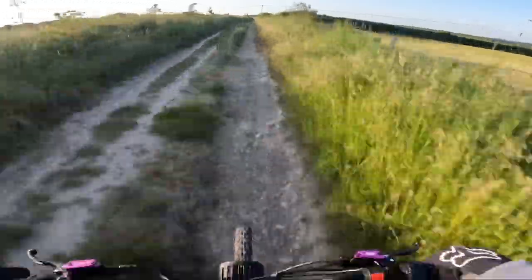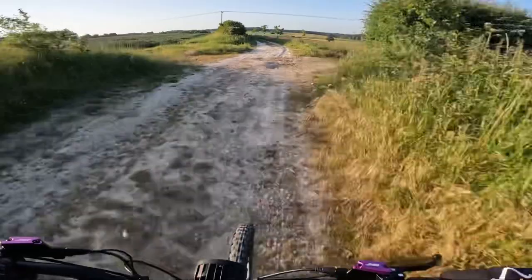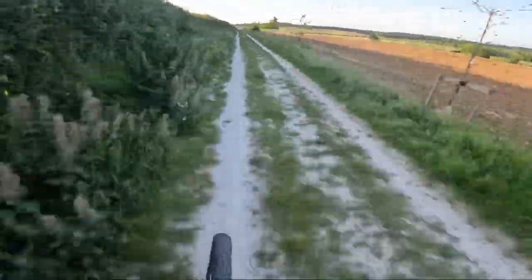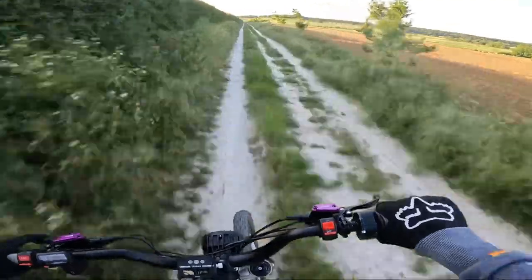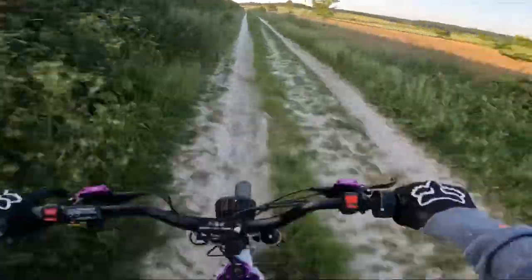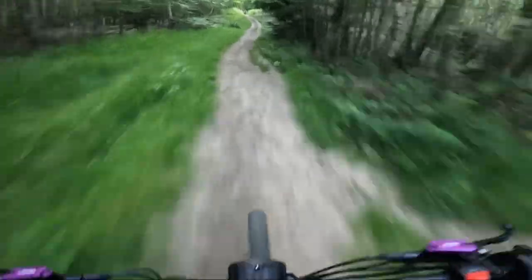Aesthetically it definitely looks a lot better. The other thing I noticed when installing them was the actual thickness of the rotor itself — these ones are a little bit thicker, only marginally, just a millimeter. But it definitely seems to have made a difference. The other thing I've done is replaced my brake pads. Replacing brake pads at any time is obviously going to make your brakes ten times better.